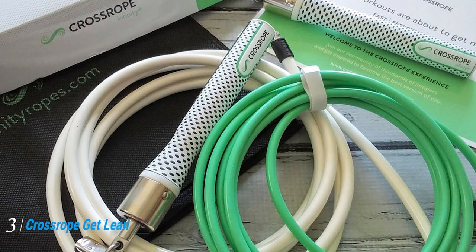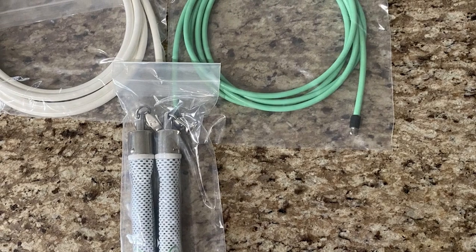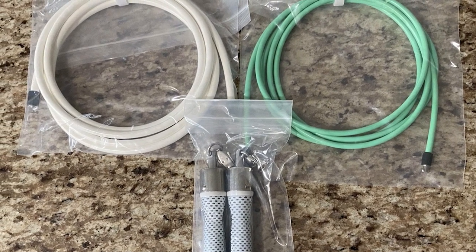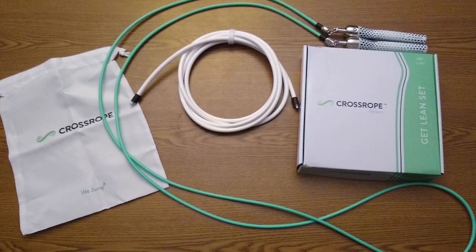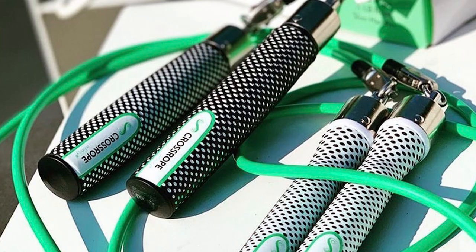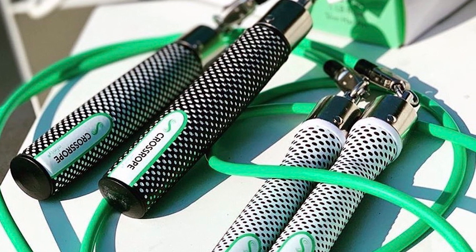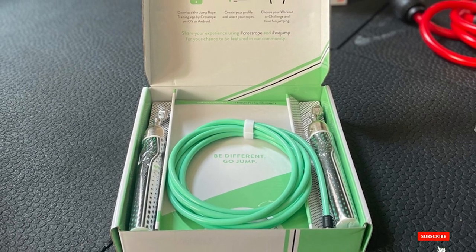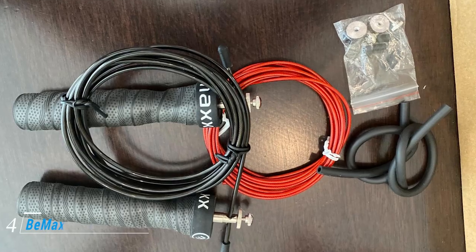The number three position is held by the Crossrope Galeen weighted jump rope set. This weighted jump rope set is easy to use, adjustable, and designed to help you reach your fitness goals. Unlike other ropes on the market, the Crossrope Galeen features both a light and a heavy rope, which you can quickly switch out to customize the intensity of your workout. It also includes access to the company's free app with exercise tutorials, guided workouts, and fitness challenges. Although it's a bit pricier, it's available in several sizes ranging from eight feet (243.8 cm) to nine feet six inches (289.5 cm), suitable for users up to six feet nine inches (205.7 cm) tall.